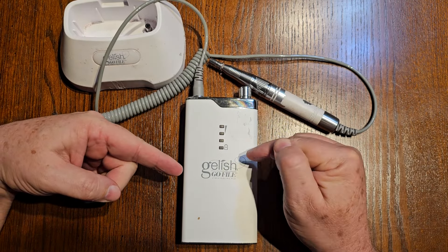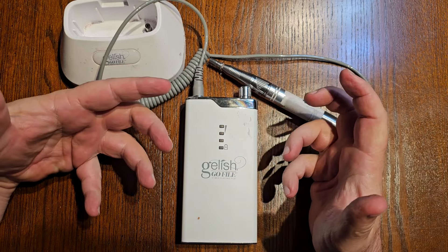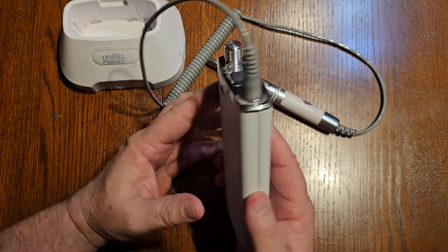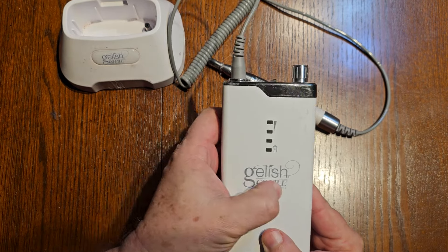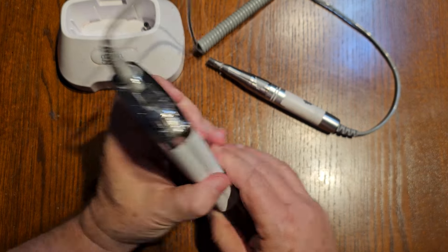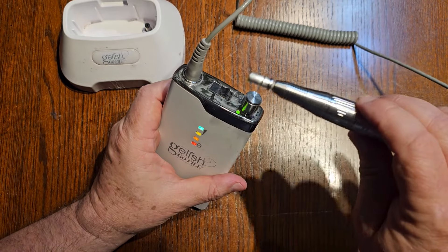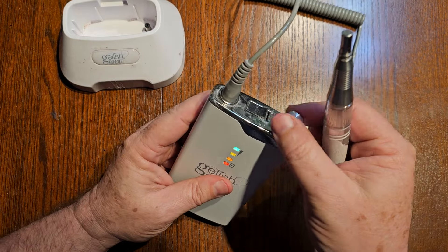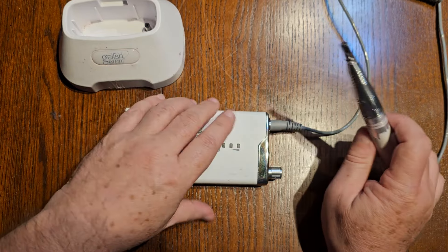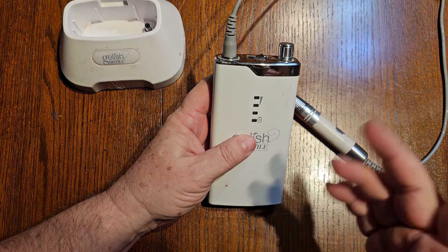This isn't my usual repair - not a 6.4 liter F350 engine or an excavator - but this is a tool my wife uses. She does hair and nails, she's a nail technician, and I'll call her an artist when you see some of her work. This is a professional tool that runs at 35,000 RPM - incredibly smooth and quiet for that speed. I actually had to fix this once before, and the other issue now is that although the battery shows full, it's not lasting long enough. So we're going to address two things today.